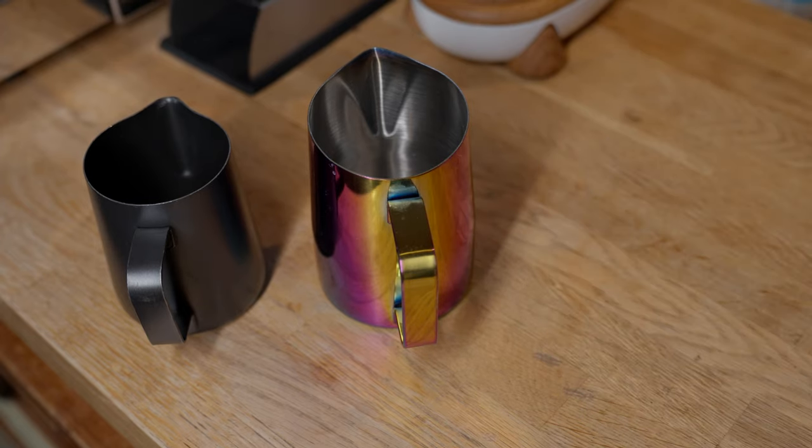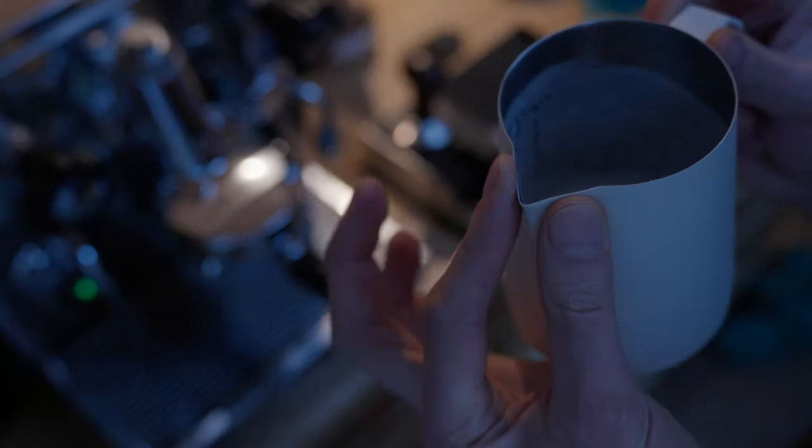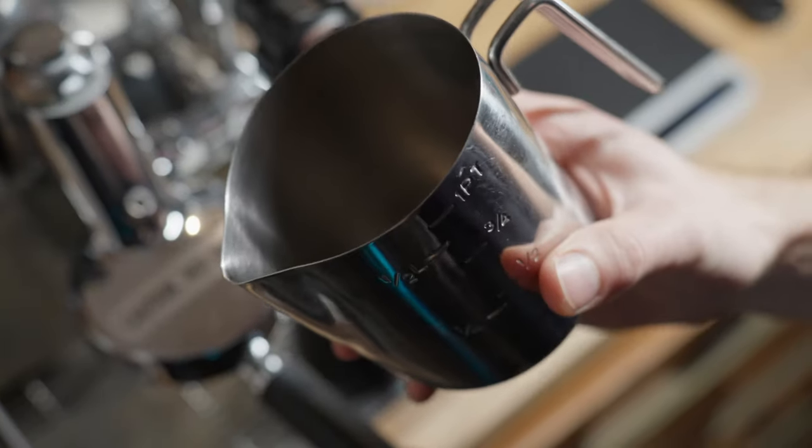A lot of pro latte artists I know have multiple fancy jugs and choose carefully which one they're going to use depending on which design they want to do. For intricate ripple designs they might use something with a sharp spout like this one from iCAPE, and for something like a slowzetta — that is a slow rosetta — they might use something with a wider spout. You don't need to spend all that much money, but do get one from a reputable manufacturer so you can know you're not going to get a poorly machined spout.